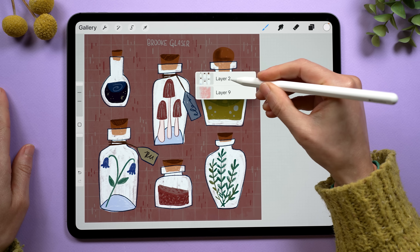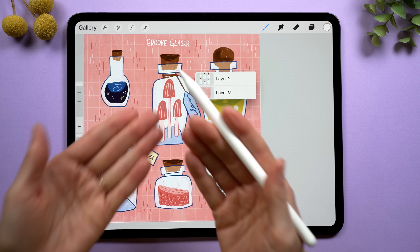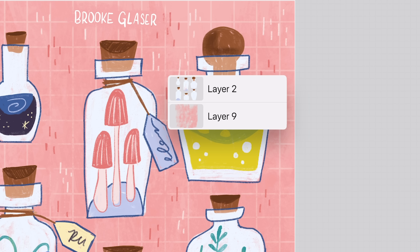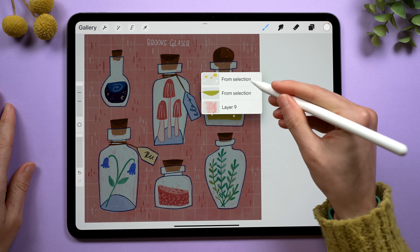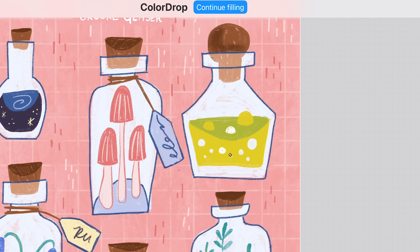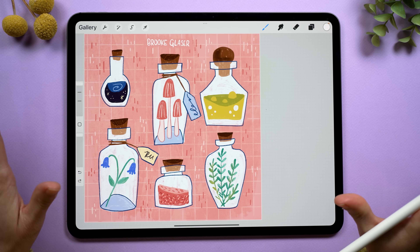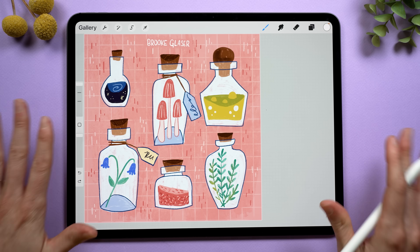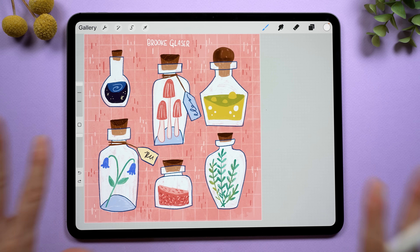If I have a layer where, for example, all of these white bottles are on top of a dark pink texture, it'll give me the option to select between the two of those. So now I can grab these bubbles in the potion, and I could quickly change the color of the potion bubbles or draw some new ones. In the day and a half that I've been using this, it has already saved me so much time and mental energy, letting me just stay in the flow of drawing.